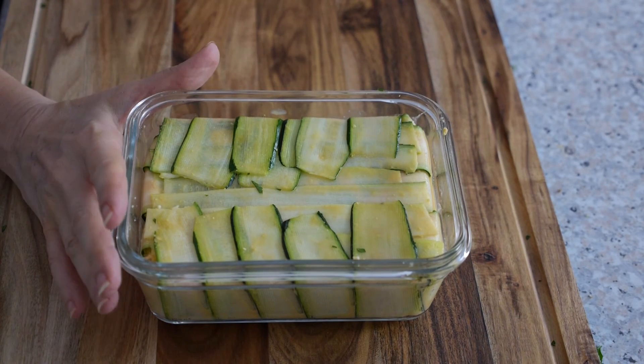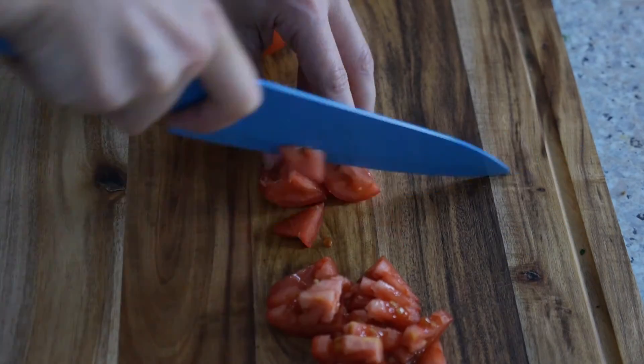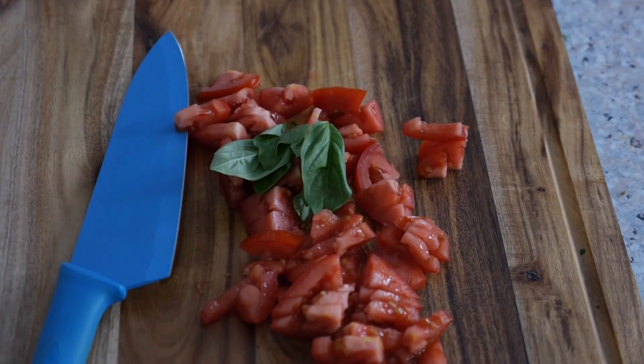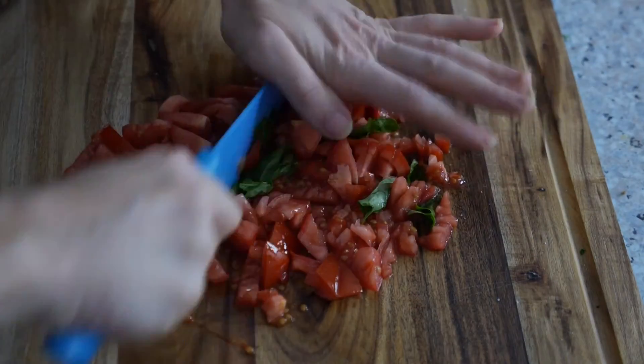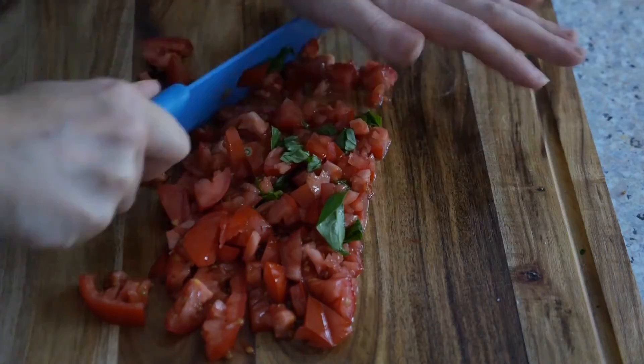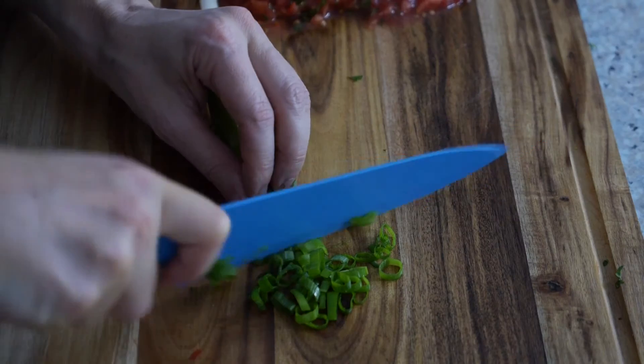That's our terrine — we're just going to set that aside while we make the fresh tomato sauce. Cut the tomatoes into quarters and then chop finely. Add a tiny little sprinkle of salt, then take your knife and cut and cut and cut until it turns into a pea-sized sauce.